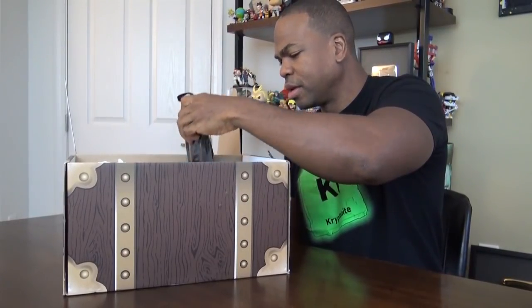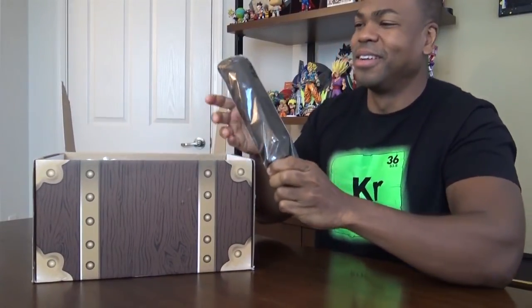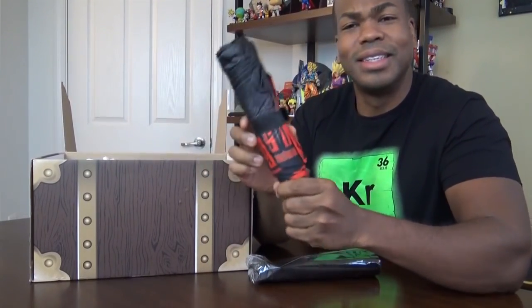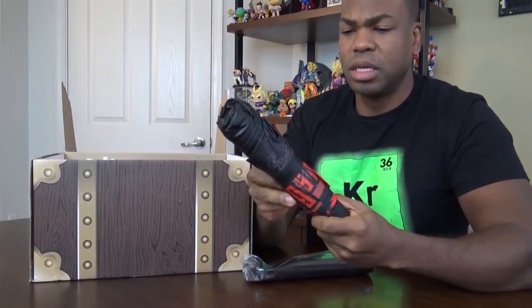Damn, what do we got in here? This looks like an umbrella. Already off the bat we have an umbrella. Let's see what type of umbrella it is.